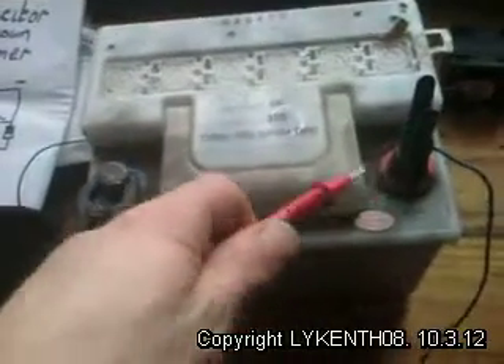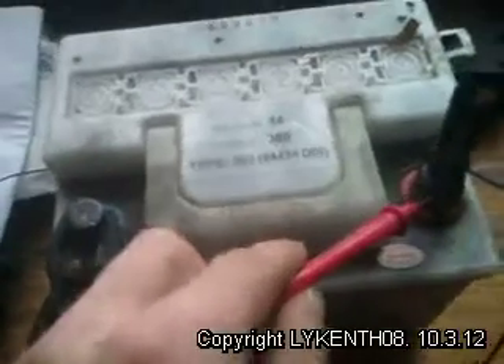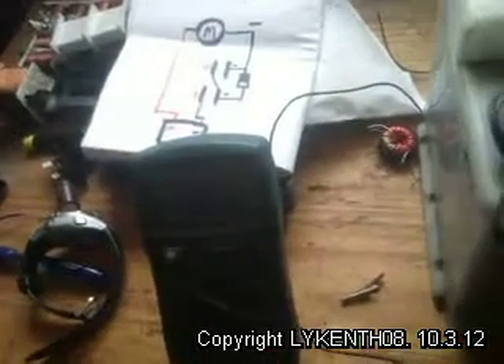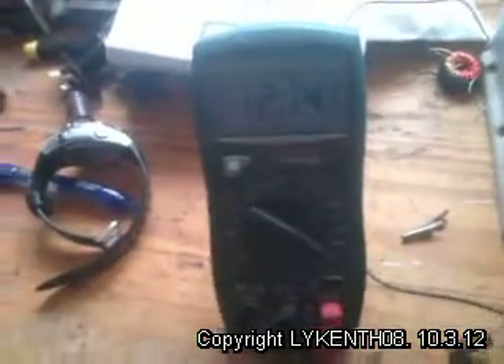I've got a multimeter set on the 20-volt range. It will show what the battery puts out — 12.14 volts.